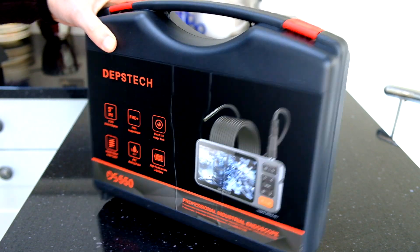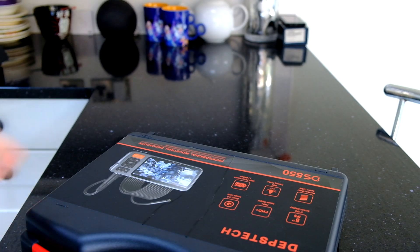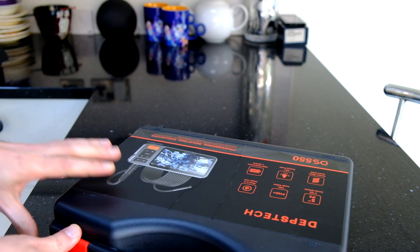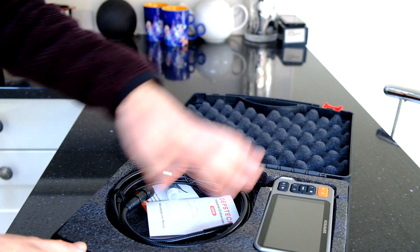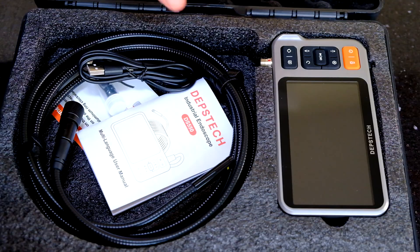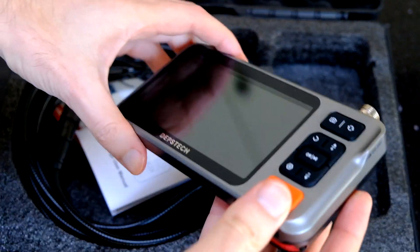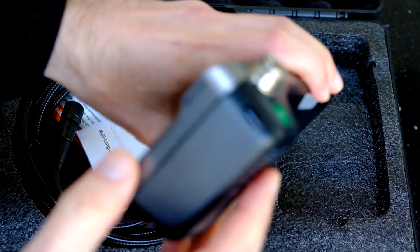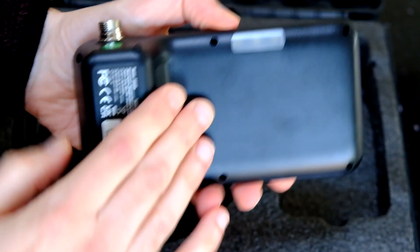It's a pretty decent case that it comes in - really quite impressed by that. So let's take a look inside. There's quite nice padding all around to protect it. We've got the display unit here. Looks very nice. It has a premium feel to it, looks really good, and it's very solid and well made.